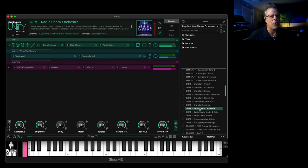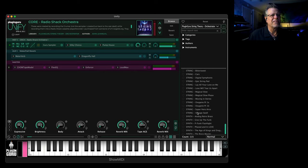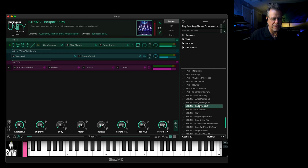And boy, does it sound horrible. But you can do really cool things when you filter this and do things to it. You can also do other things to turn it into — I have a patch right here I can show you. I'm going to do a walkthrough in a second.